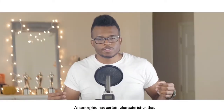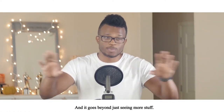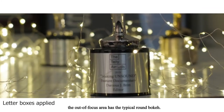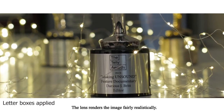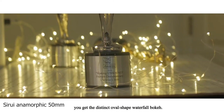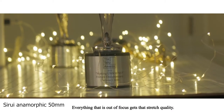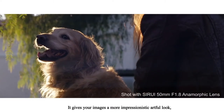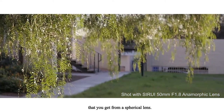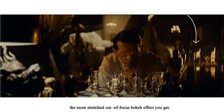The anamorphic look: anamorphics have certain characteristics that create that iconic look, and it goes beyond just seeing more stuff. With a traditional spherical lens, the out-of-focus areas have the typical round bokeh and the lens renders the image fairly realistically. With an anamorphic lens, you get the distinct oval-shaped, waterfall bokeh — and this isn't just the highlights, it's everything. Everything out of focus gets that stretched quality, giving your images a more impressionistic, artful look. The stronger the squeeze factor, the more of that stretchy out-of-focus bokeh effect you get.